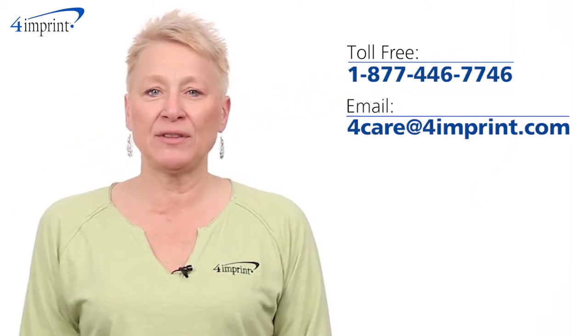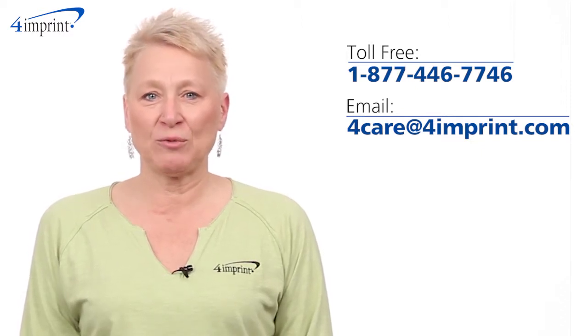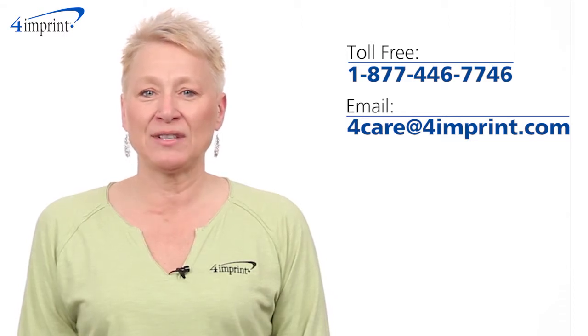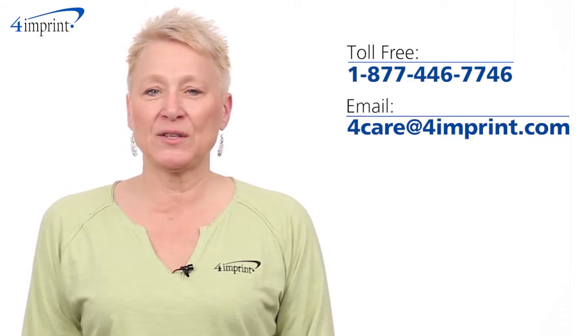As always, if you have any questions about this or any of our other products, please contact one of our friendly customer service representatives. Thanks for watching 4imprints online videos. Again, my name is Mary and this has been the maze pen.